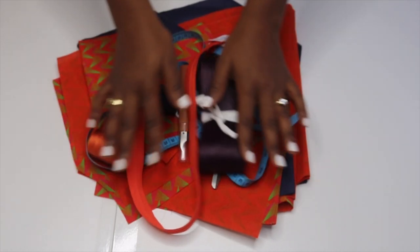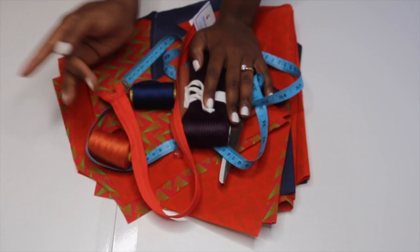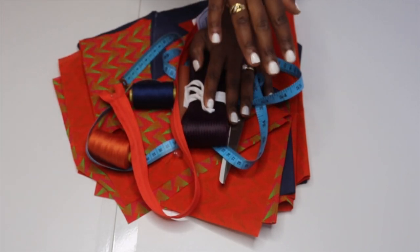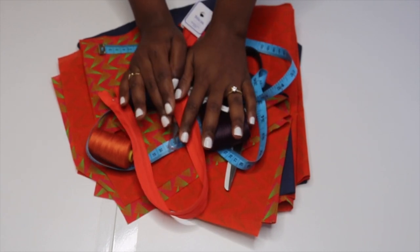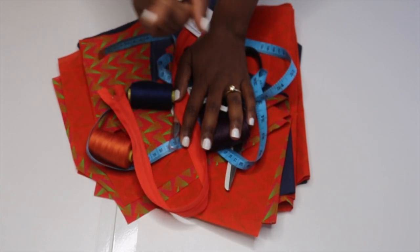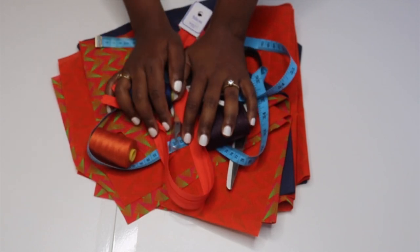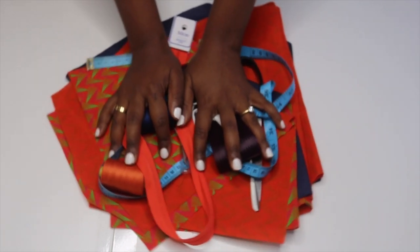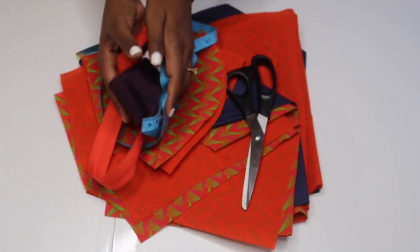Hi guys, welcome back to my channel! I'm back with another video and today I am going to be sewing my shirt. If you check out my previous video, I showed you guys all the pieces I was going to cut out of the pattern — when I was drafting the pattern and also cutting the fabric pieces. So here I have all the pieces and I'm just gonna show you quickly what I'm going to be using.